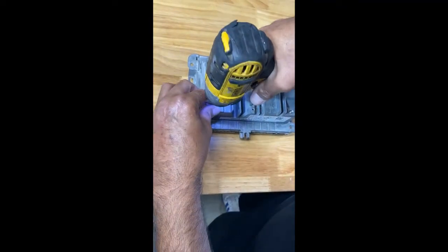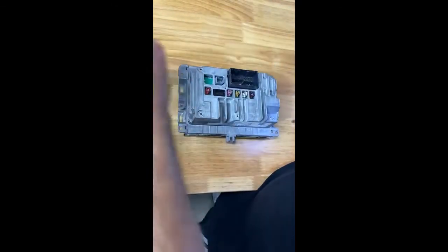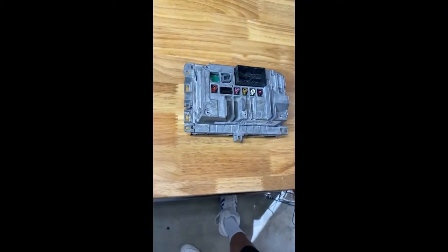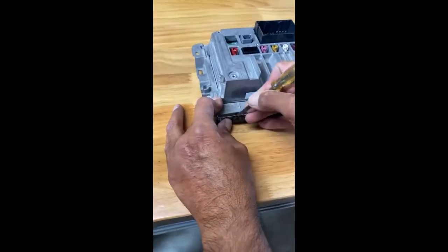Make sure you don't take the whole radio apart because it will take way too much time. After you remove the screw, you'll have these little tabs that you want to bend down.